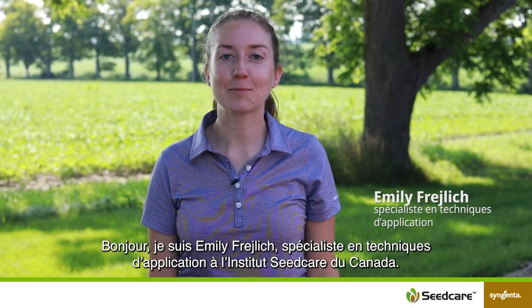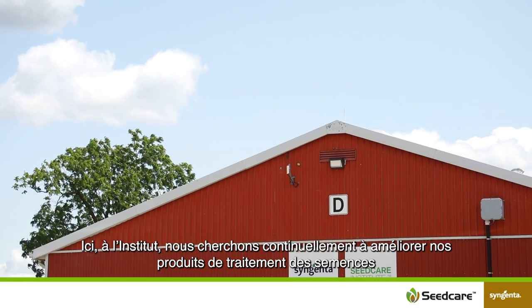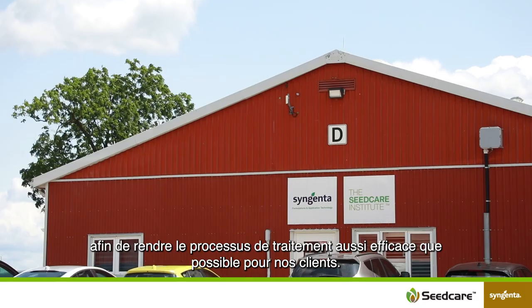Hi, I'm Emily Freilich, Application Specialist with the Canadian Seed Care Institute. Here at SCI, we're continually looking to improve our seed care products to make the treating process as efficient as possible for our customers.